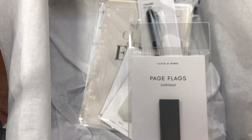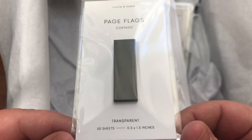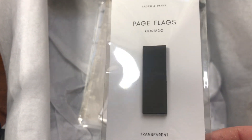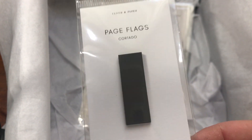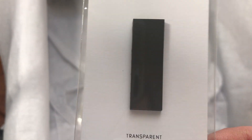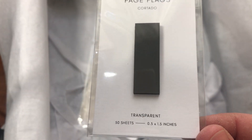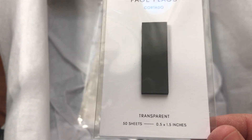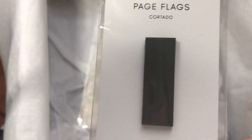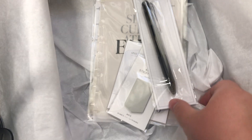Next are the Cortado page flags. I love page flags and these are very pretty. I do like to write on mine, but with dark page flags you need a white-type pen, which I don't have, so I use these as actual page flags to mark pages. It would be nice to have a light-colored option in the future. Also, I love the redesigned packaging — very aesthetically pleasing.